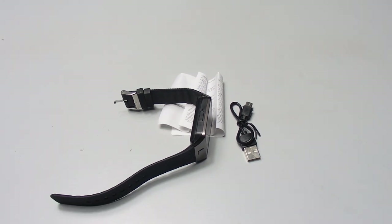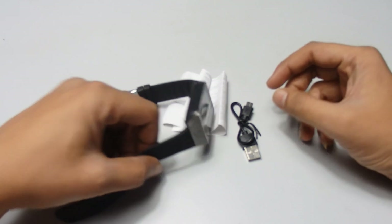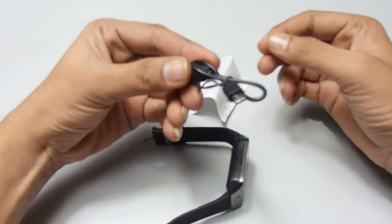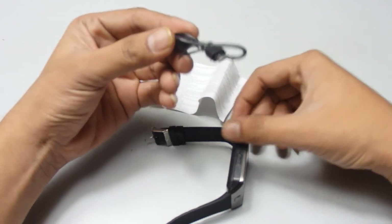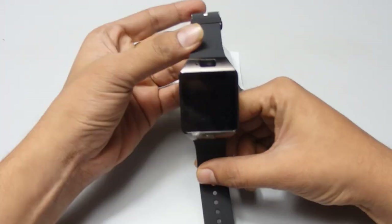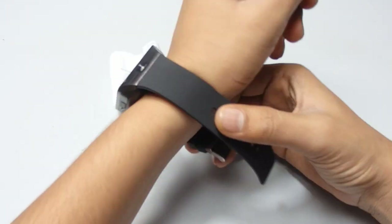Hey guys, welcome back to our channel. I'm going to show you one more new product — it's a DZ09 smart Bluetooth watch. Inside the box we get a user manual and a micro USB cable for charging. You have to charge it for at least two to three hours to get a full charge. This is the smart watch with a nice black strap.